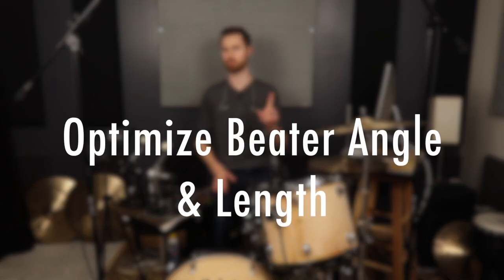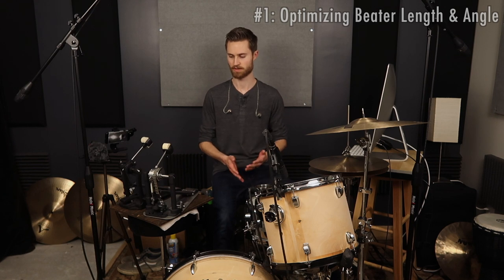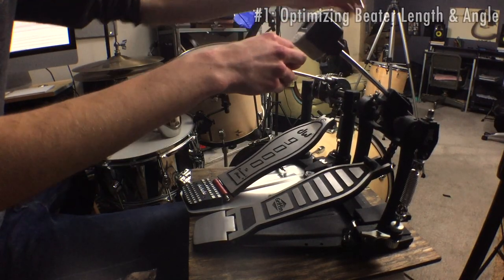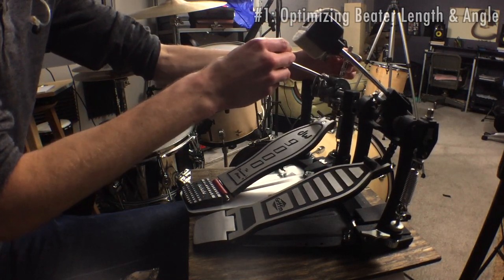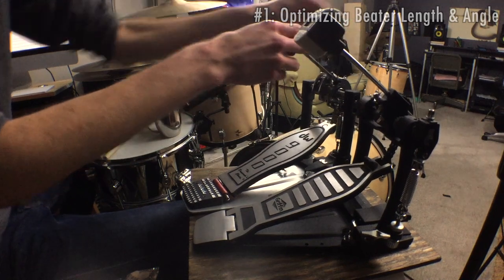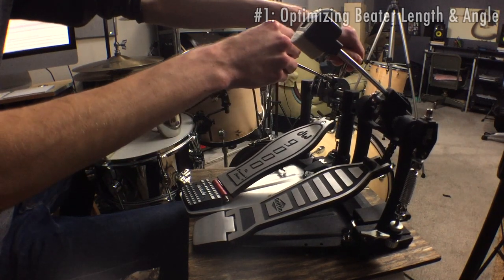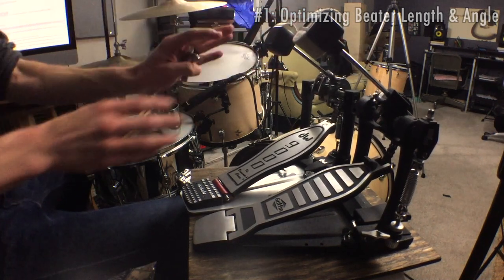Number one: optimize beater angle and length. Length is really the biggest factor — it will greatly affect the feel of your pedal even with just slight adjustments. With the DW 9000 pedal, just lengthening the beater a quarter inch makes a huge difference in feel. I've got my memory lock placed so when I want the pedal to feel light and fast I keep it there, but if I want it to feel heavier for louder playing or a bigger drum like a 24-inch kick, I extend it just a quarter inch — and that's a huge feel difference.